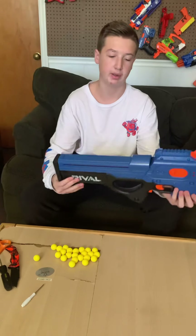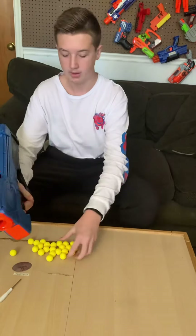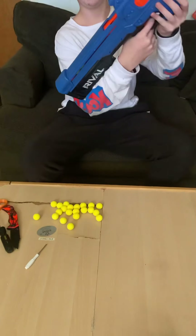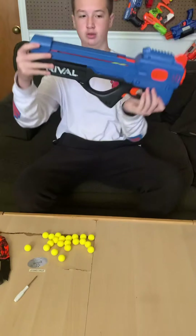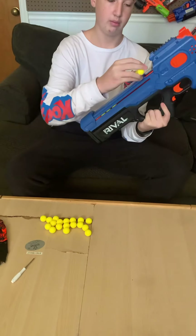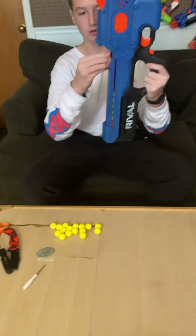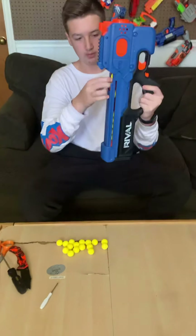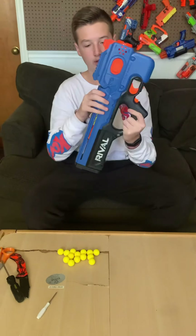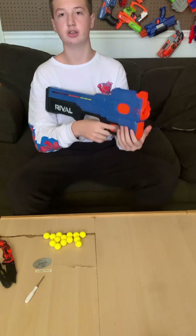So to load this blaster, you have to pull this back, which pulls the spring back, and then you have to one by one feed them in. I recommend tilting it back because there's no spring pushing it forward as you push them in. I would recommend pushing them in the top with it pointing at an angle or just straight down. Then you just push it forward and it will push the spring forward and you're ready to shoot.